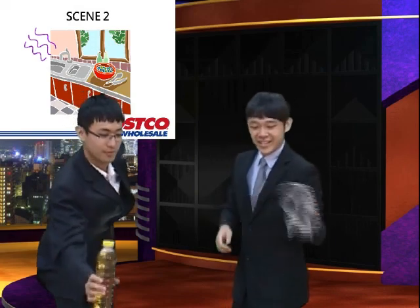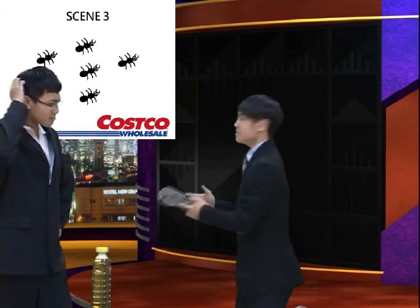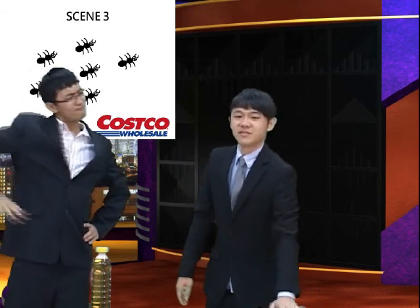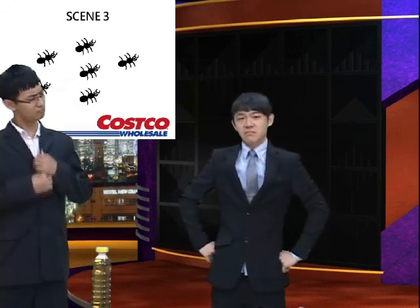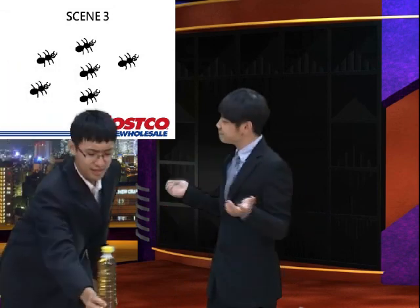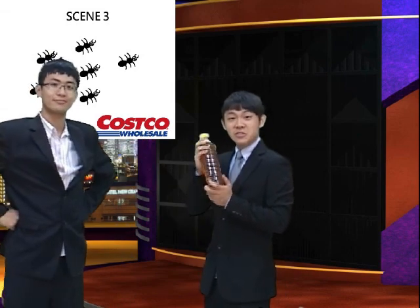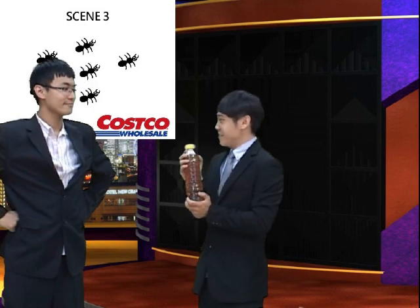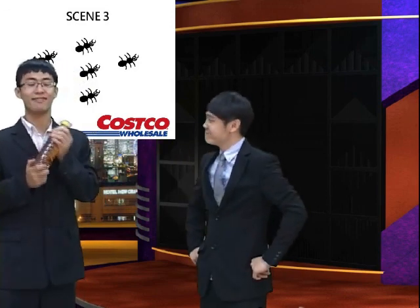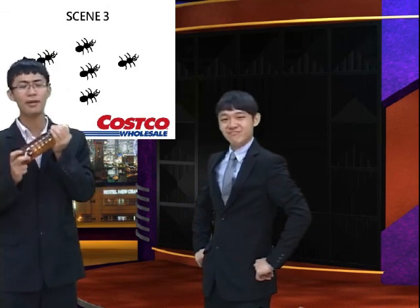Scene three. Oh no. There are so many ants. Kill it! I want to do a disinfection. But how? Hey, use Piezo. Piezo can also do this? You are a Piezo expert now. Nothing Piezo cannot do. With a bottle of Piezo, you can have these problems solved.